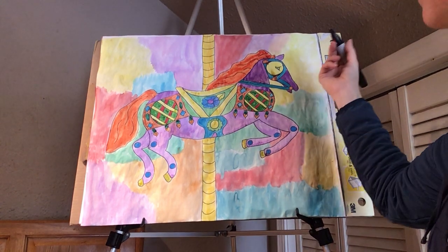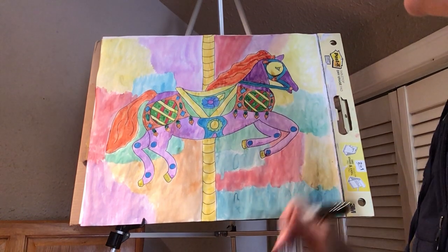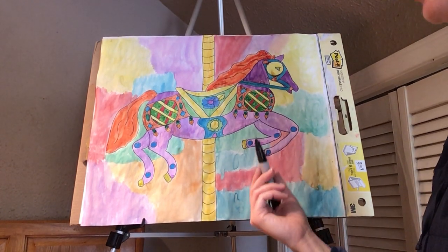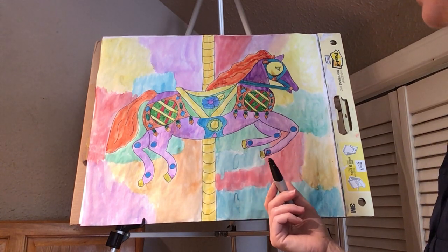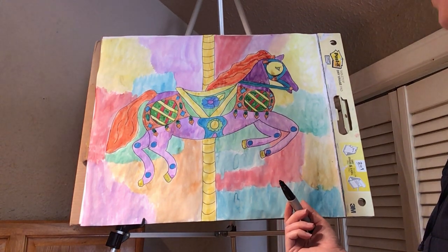So I can take my black Sharpie and I can start anywhere. My suggestion is that you start from the top and go down. But your paper is dry. The black Sharpie dries fairly quickly when you're drawing, so you just go at your own pace and trace over your pencil lines.